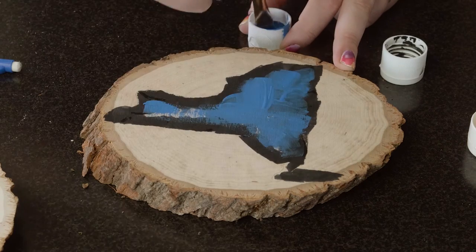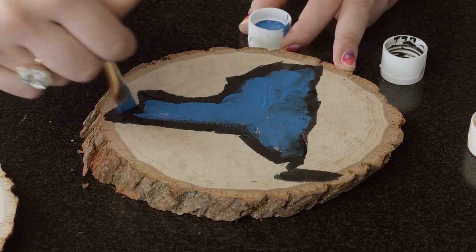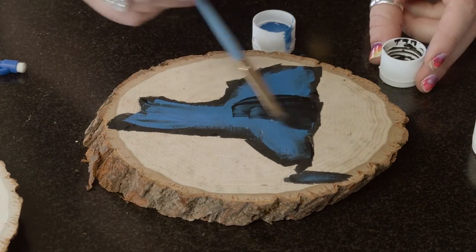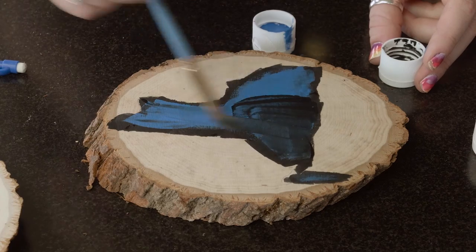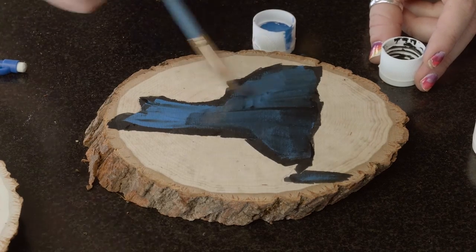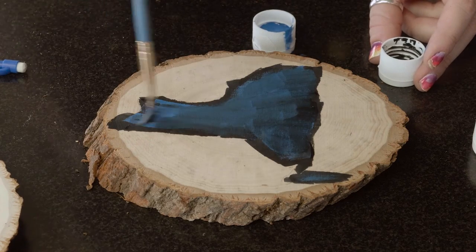Once you've got the base of the blue or your accent color filled in, you're going to go over it again with the black — but dip your brush a lot in the water, put a lot in the top of the cup and make it very watered down, then go over it again. You can really see how it blends nicely.